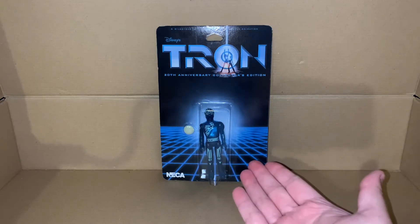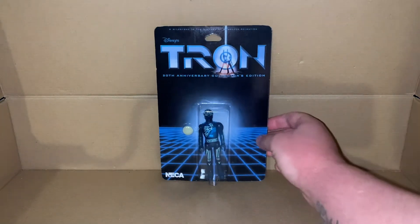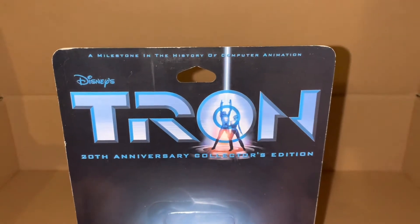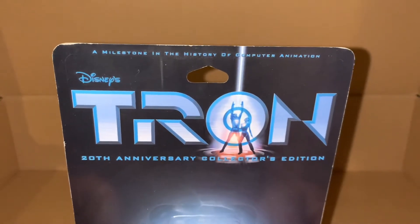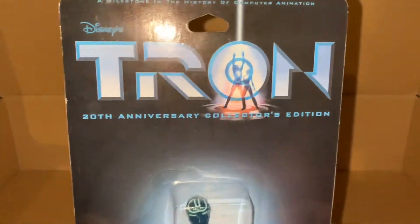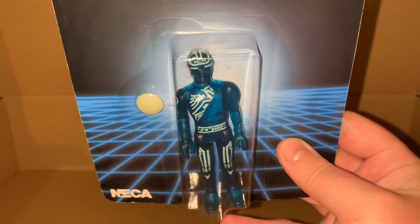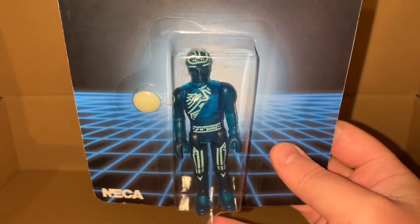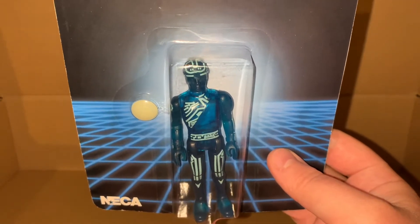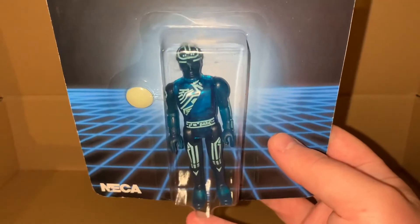It is more or less the same figure as the original 80s figures. We have the Tron logo - of course it's a Disney movie, 'a milestone in the history of computer animation' - Tron 20th Anniversary Collector's Edition. His first name is Kevin... I haven't watched this movie in such a long time, it is one of my favorite movies. I can't believe I forgot his name - I know his last name is Flynn.